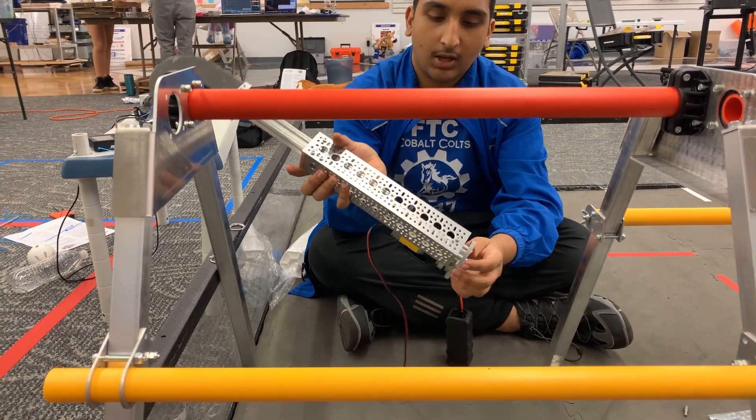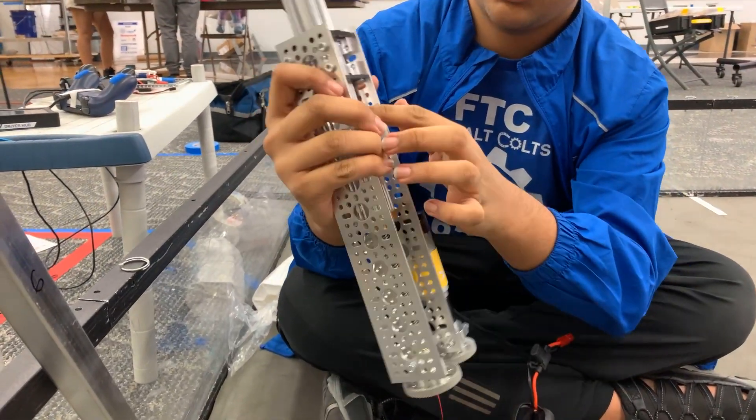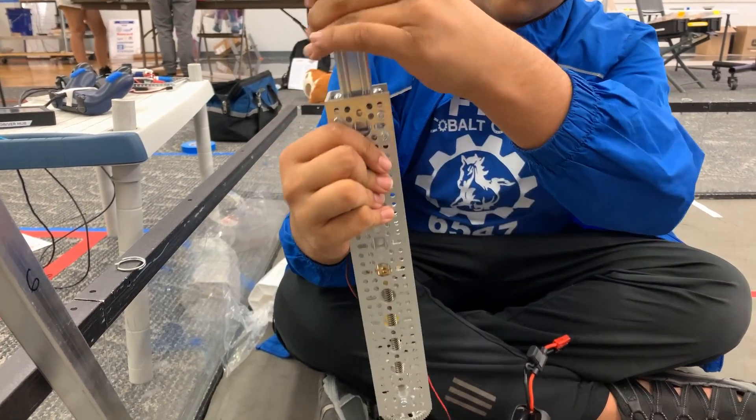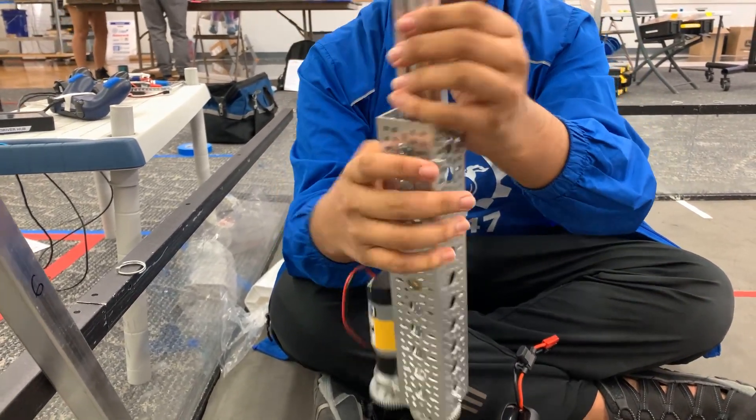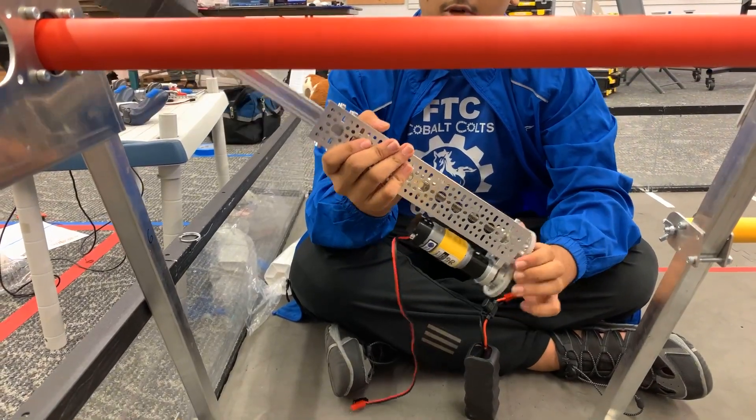The lead screw works by converting rotational motion to linear motion. By preventing this thing from rotating, you'll be able to move it up and down. At the cost of speed, we have a lot of torque here.